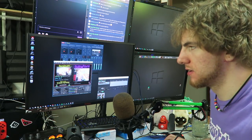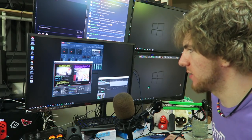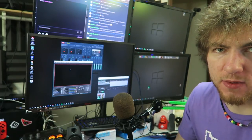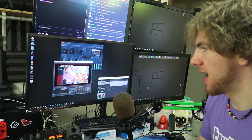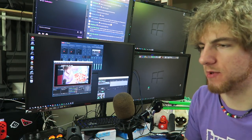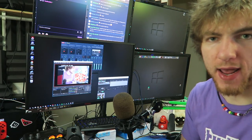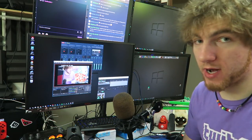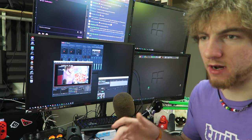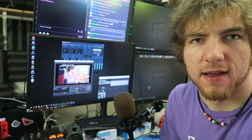For local recording, I still use OBS with a profile set up for that purpose — I can switch scenes so only my camera shows and record locally that way. For gameplay, I use the 4K60 utility from Elgato. For audio, I use Audacity, plus I have multiple audio tracks running in OBS as backups in case something goes wrong with my audio. Having those OBS audio backups has saved me plenty of times, so I recommend having backups.